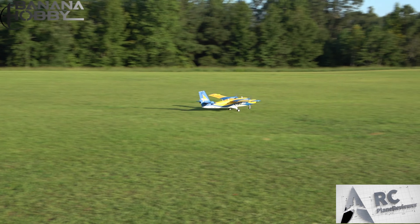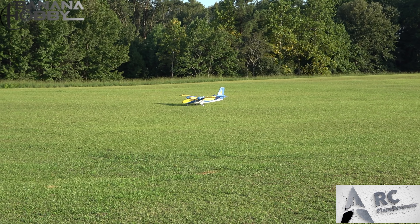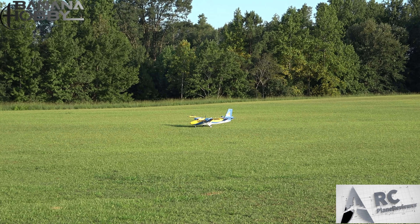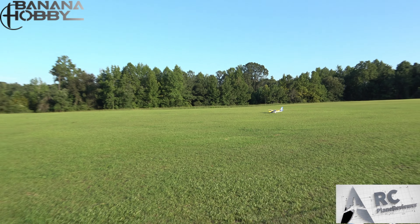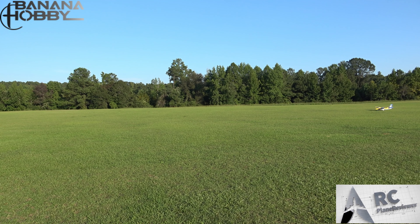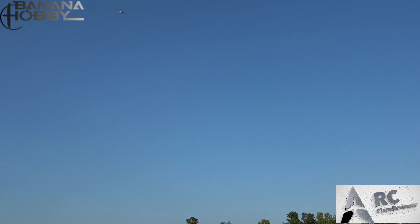Let's see what it'll do on a full-flap takeoff. It's gonna bounce into the air — I'm just gonna hammer it. I'm zooming out so we can see how long it takes. I bet it's gonna take 20 feet. Ready? One, two, three — wow, yep! And guys, I did not move the camera — that's crazy.